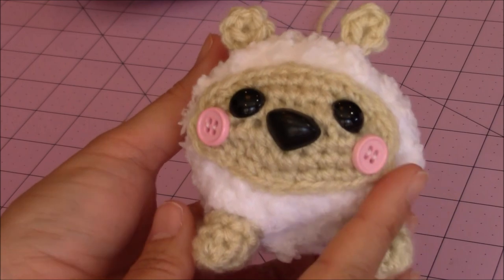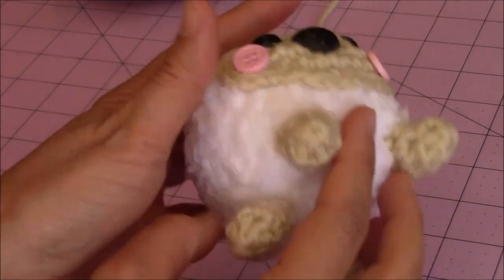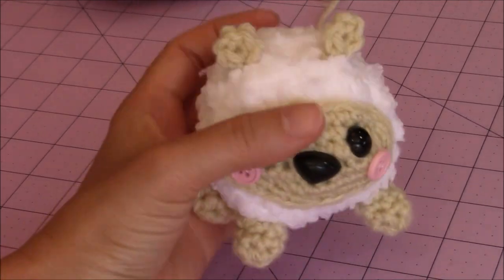This is just a close-up of the lamb that we made. See how it has a very soft body with the yarn I used, the feet on the bottom, the face, and the ears. And it stands up.